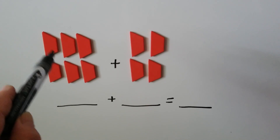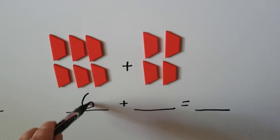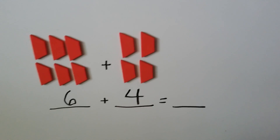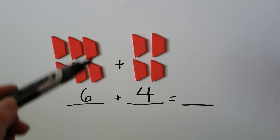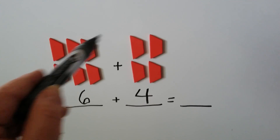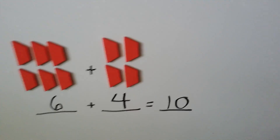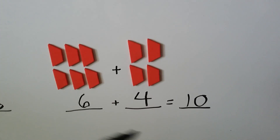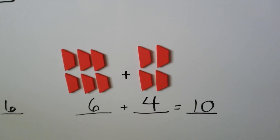Let's try this one. We have 1, 2, 3, 4, 5, 6. And we have 1, 2, 3, 4. When we total them all up together, we have our sum. Now we know there's 6 here — we already counted them and wrote a 6. So we have 6, 7, 8, 9, 10. See how we can just start counting from the number we had? We don't need to start counting from the beginning — we already know there's 6.